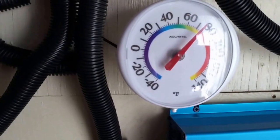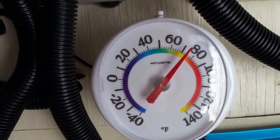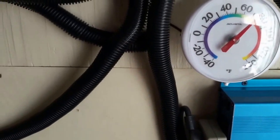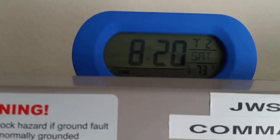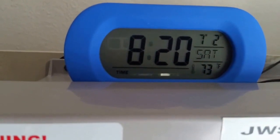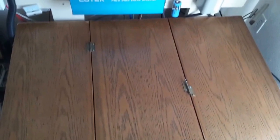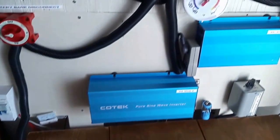48 volts, we are approximately 73 degrees in the house. The batteries are here just taking a nap, enjoying the flow, the good life, because the charge controllers are taking care of business here.